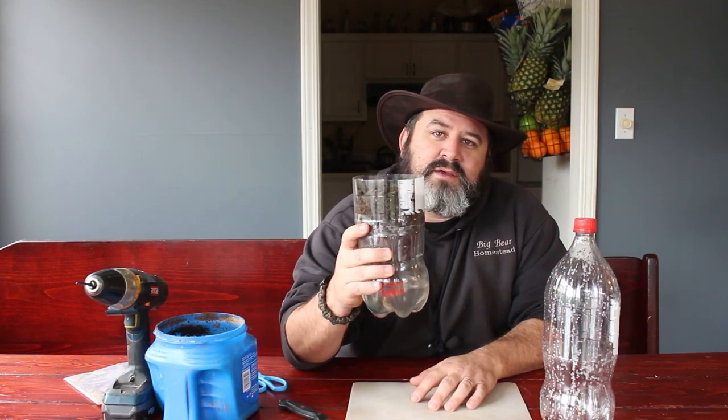Hi, welcome to the Big Bear Homestead. Today is episode number 12 in our sustainable living series, and today we're going to make self-watering containers.